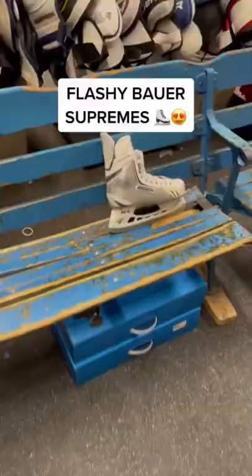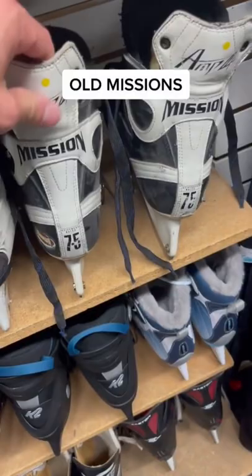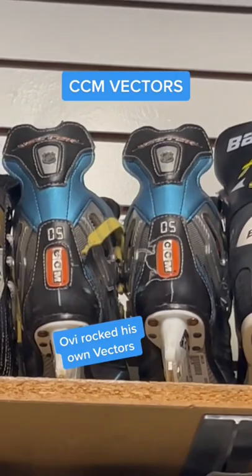Do you have these in my size? Look at this — Mission. They don't even make skates anymore, they don't make anything anymore. Who could forget the classic Reebok Pumps? I can't even reach these. Remember the CCM Vectors? Oh, we used to rock these puppies. So sick.